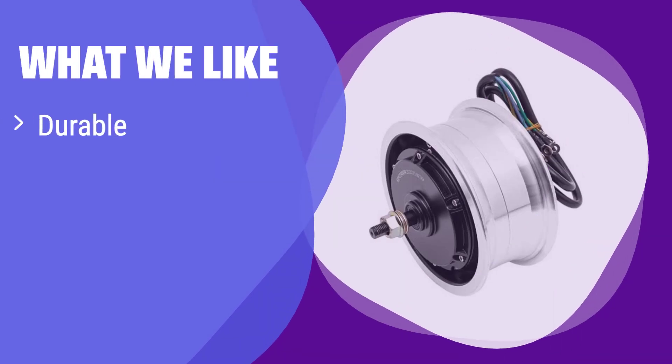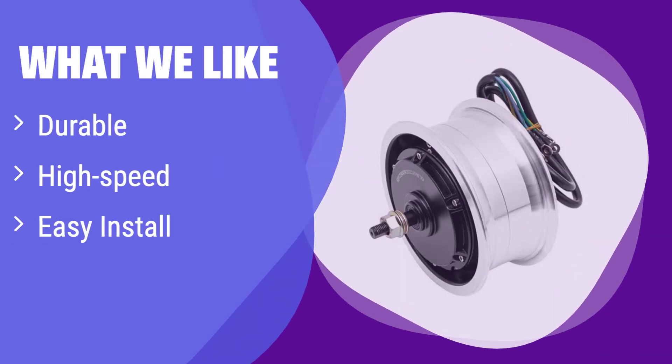What we like: This motor is built tough with a robust aluminum alloy housing. It offers high speeds and is easy to install. If you value durability, speed, and ease of installation, this is the perfect option.